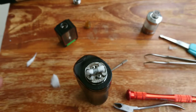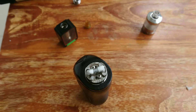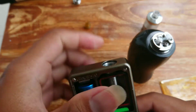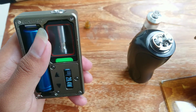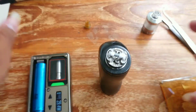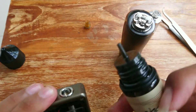Tinggal gue tetes-tetes. Ini gue mau masukin dulu barang-barang, gue taruh dulu semua. Boronya mau gue masukin ke dalam, di lightbox. Oke, Evolve DNA dapat 0,72. Di lightbox. Oke, moment of truth.